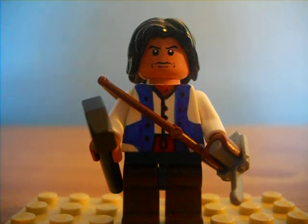So, from the video game Assassin's Creed 3, this is Connor. I think it turned out really well. I'm really proud of it. I just did this last night. It didn't take me too long.